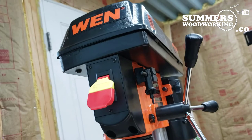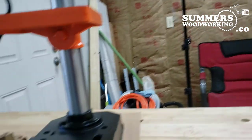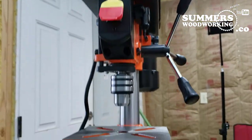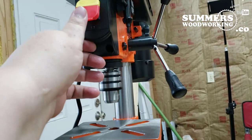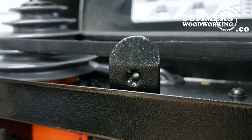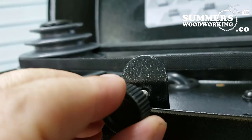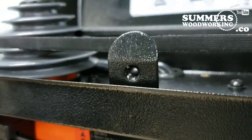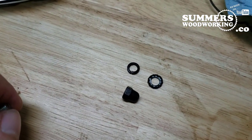That knob that holds the top together is a little too short. Other than that, great little unit. I wish it had a light, but I've got plenty of shop light in here. What I'm talking about is this nut — it isn't long enough from the outside. And these are the parts that came out when I opened it up.